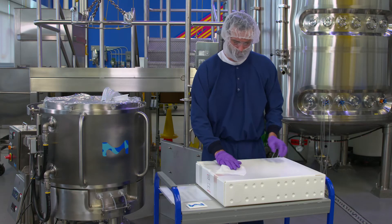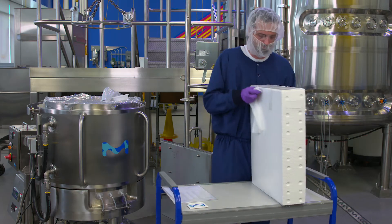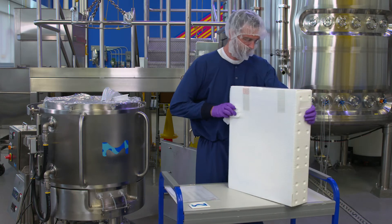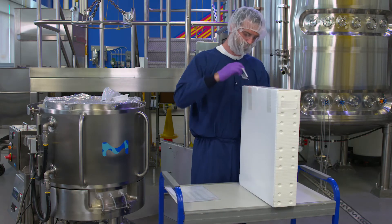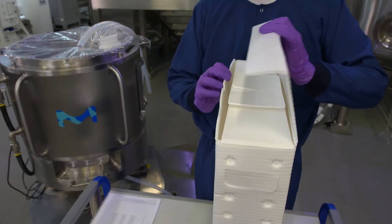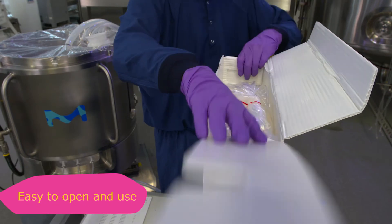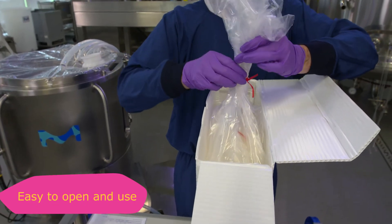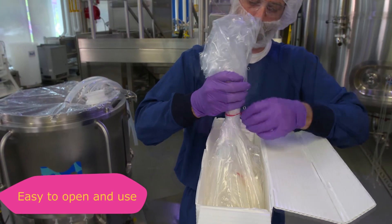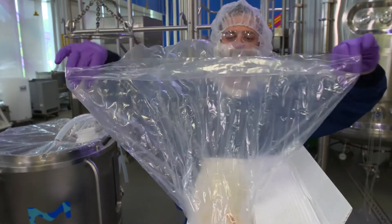The EZ Biopak Bag is manufactured with a single layer of ArmorFlex 114, a linear low-density polyethylene film chosen for its purity, strength, and elasticity, meeting all required regulatory compliance standards. The pre-weighed dry ingredients are dispensed into the top of the EZ Biopak Bag. The bottom of the bag is the connection for your vessel and is a clean connection, as powder does not go through the connection until it is at your site.